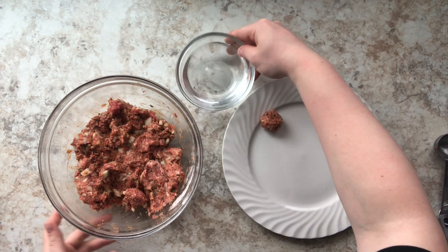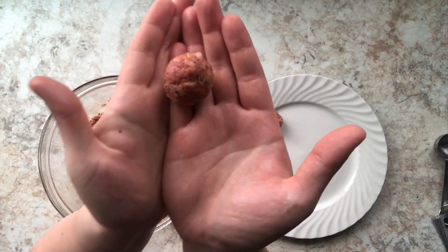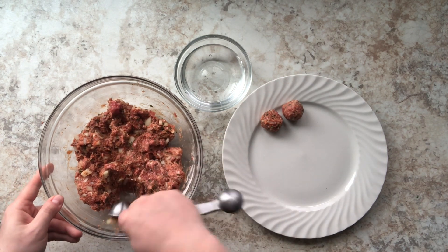Here I have a bowl of water — just dipping my hands in there — and that's going to prevent the meat from sticking to my hands. I'm just going to form these tiny little meatballs. I like to make them bite-sized. If you want to be more precise, you can take a tablespoon, fill it to the top.